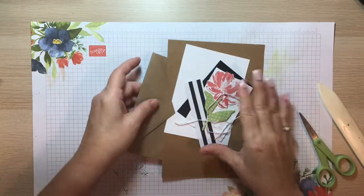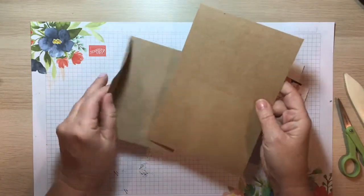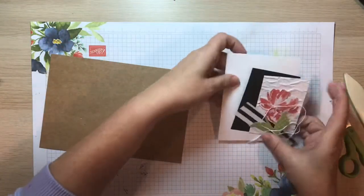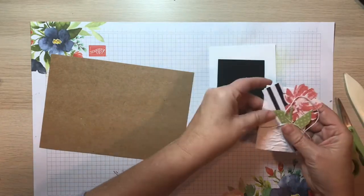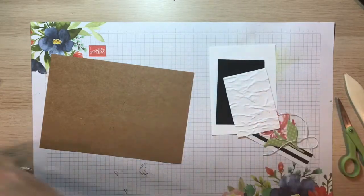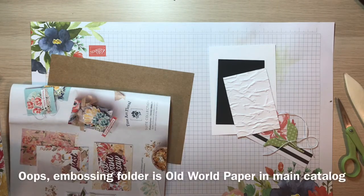Let's get started with what is in your class kit. You have a card base and matching envelopes — you can set that envelope aside. You also have a piece of basic white cardstock, which will be for the inside of your card, and black cardstock.